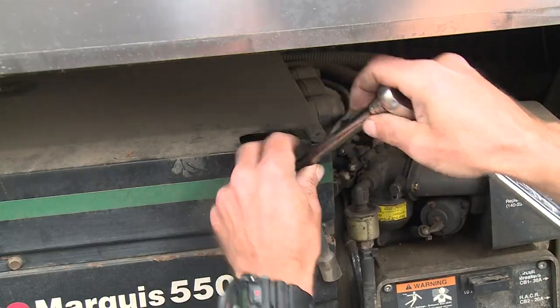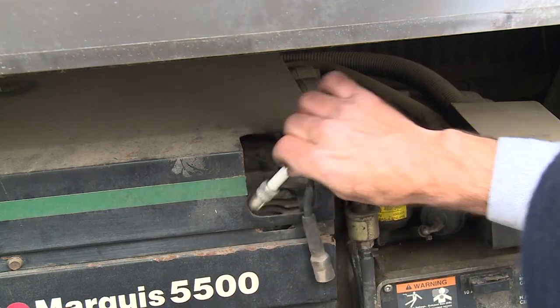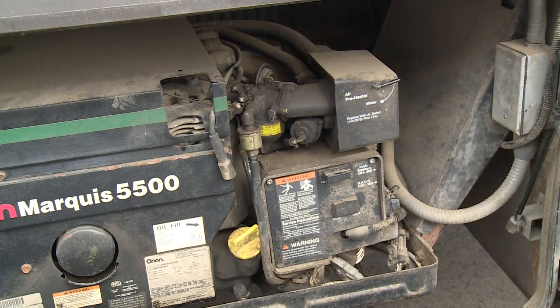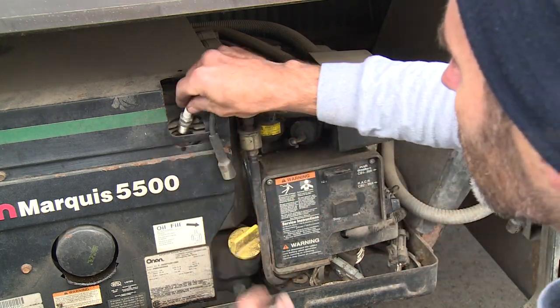For an added measure, pull the spark plug and spray a long burst of Seafoam Spray into each cylinder cavity. Then just set the plugs and wires so it's ready when you need it.